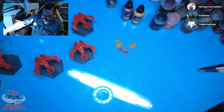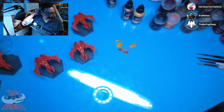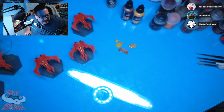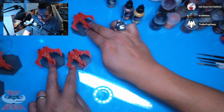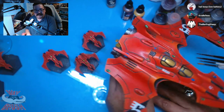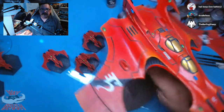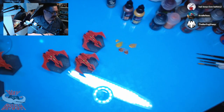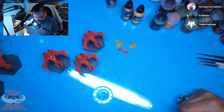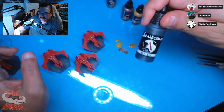Yeah, I like that. Kim — if you want to go with Saim-Hann, do Saim-Hann. And if you want to go camo cloak on your Autarch, do the camo cloak. Since I already have it up, I'm going to use some black metal and we're going to do those engine nozzles.